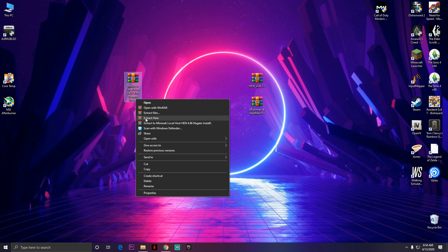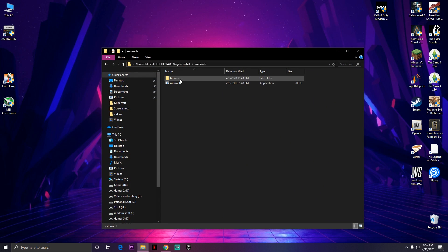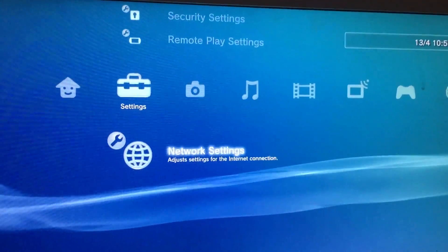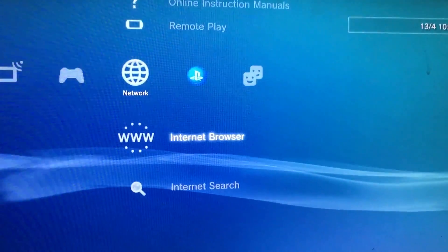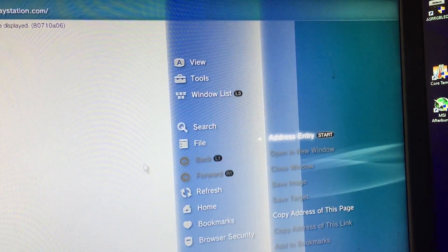Now we're going to use the mini webhost file. Extract it, open the folder, and start the application. It will give you a screen with a host IP address. We're gonna use that IP address in the PlayStation 3 browser. Make sure both the PlayStation 3 and PC are connected to the same internet. On your PlayStation 3, go to the internet browser and enter that IP address. Make sure both your PC and PS3 are on the same Wi-Fi or same connection.